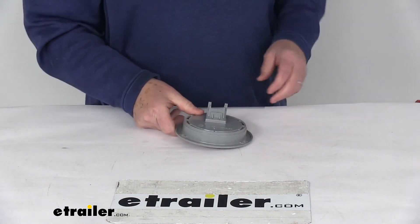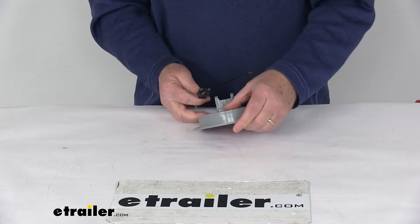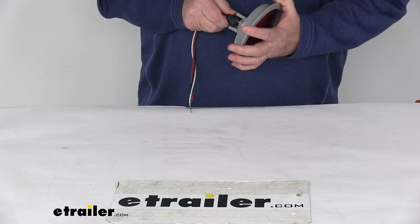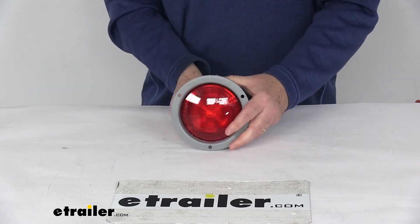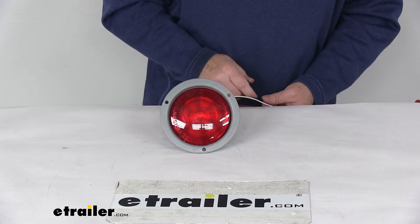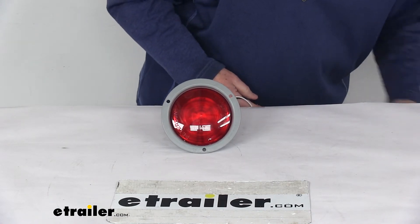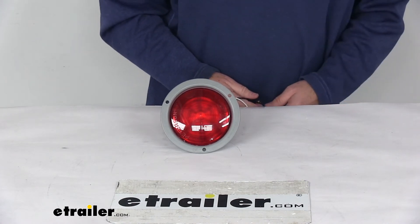Now I'm going to plug this in. Here's that three-prong plug we talked about — it plugs right into the back. Once you get the holes lined up, go ahead and plug it in. Now that it's plugged in, I'll hook up the connections, and then go ahead and turn off the overhead lights.